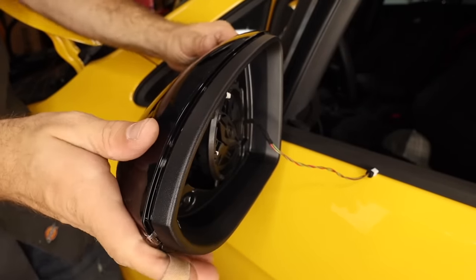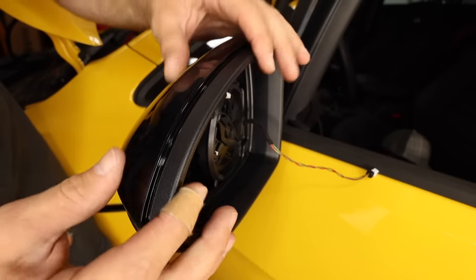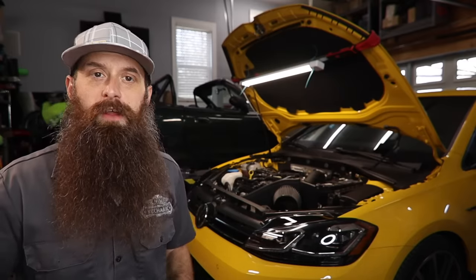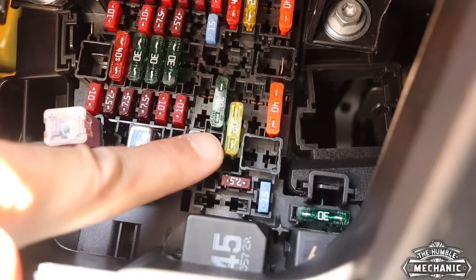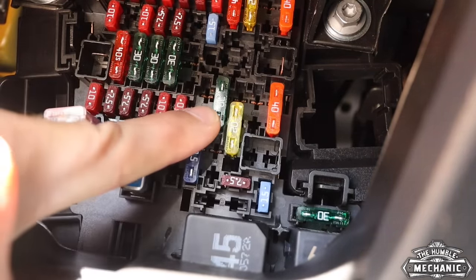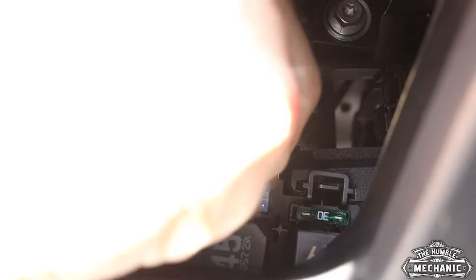Next up: power fold mirrors. Not necessary in the United States, but a very cool factor thing. They also have puddle lights in them, which I really like — it illuminates the door nicely. We got the P3 gauge in there, so if you want a boost gauge or something like that — and it does way more than just boost — it's a pretty cool little upgrade and it looks sort of factory-ish because it sits right in the vent. You can also have your 12-volt outlets work on 30 power rather than just 15 power.